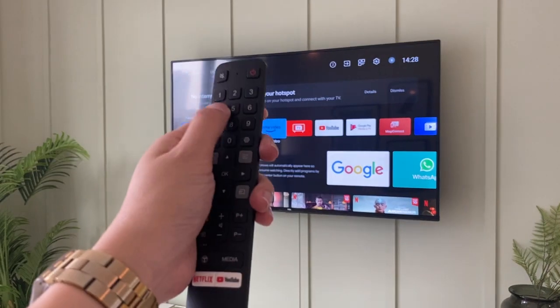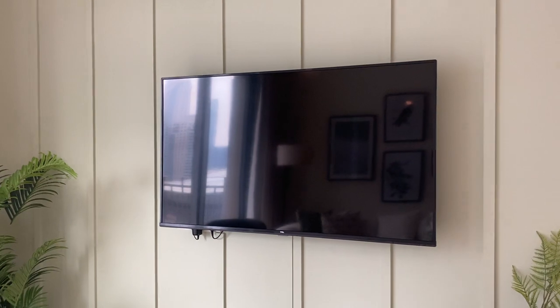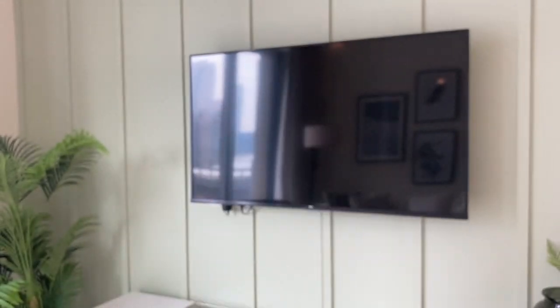Once you're done, turn off the TV. Use this red button right here and the TV will turn off.